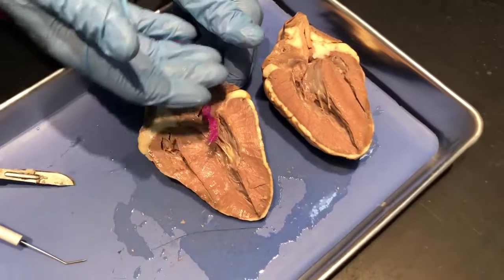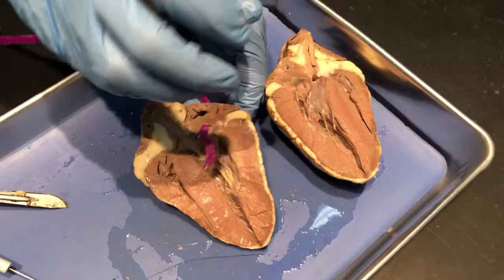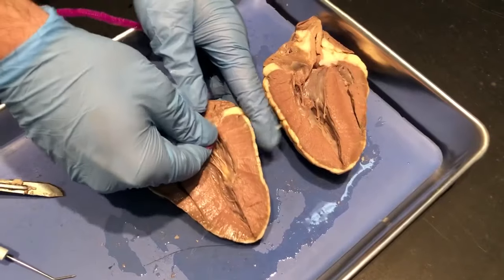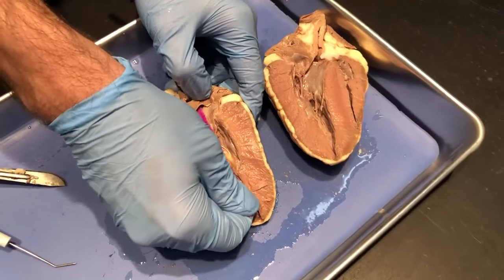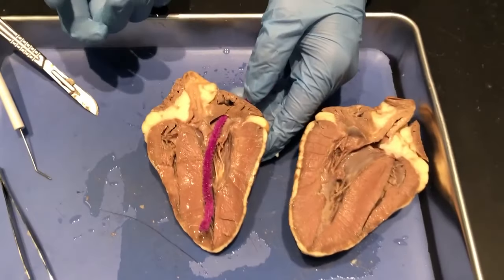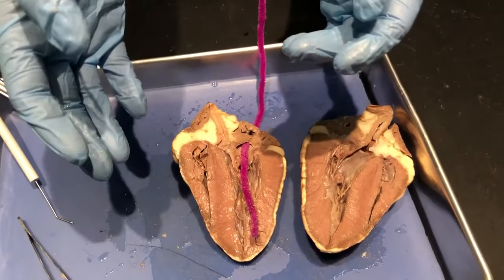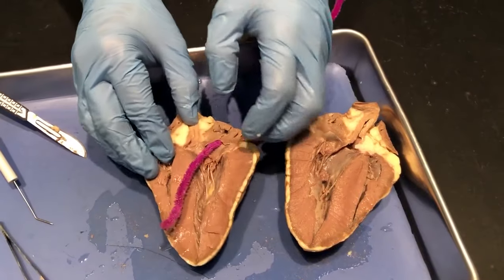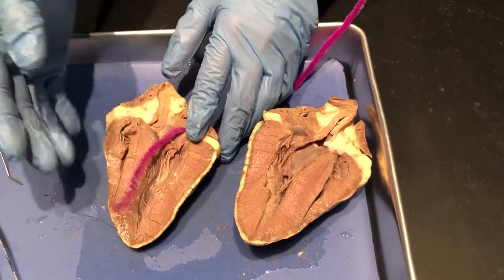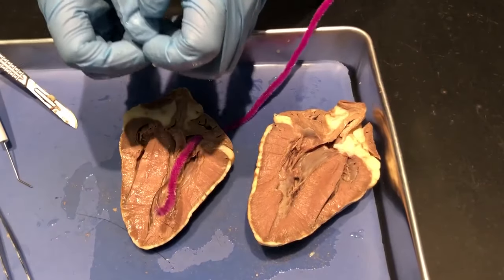Blood will pool up in the atrium as it moves from the body into the heart. When it gets heavy and full enough, this little trap-door-looking thing right here — this heart valve — will release and cause the blood to flow down into this larger chamber, which is called the ventricle. You can actually hear the atrium and the ventricle beat individually. When you hear a heartbeat — lub-dub, lub-dub — the lub is the atrium contracting, and the heavier dub is the ventricle, which makes sense because the ventricle is much larger and has much more muscle around it.